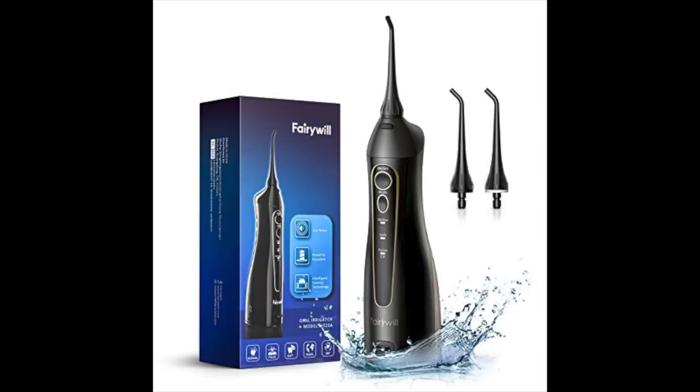This is their Corliss Flosser. You've seen other things like it on the market, like a Waterpik. It costs $33.99. You can get it in black or white on Amazon. And let me tell you what, this thing packs a punch. The first time I turned it on, I didn't have it in my mouth, and it sprayed 15 feet. The power of this thing is unreal.